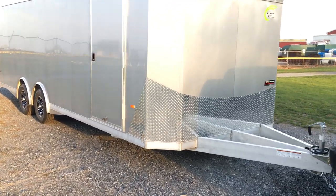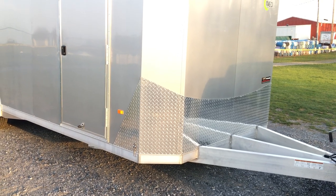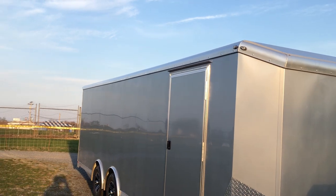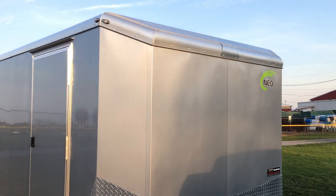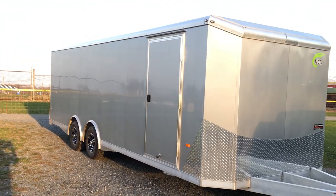If you look at the design at the front, it's pretty slick the way they've got the stone guard set up. They've got the mitered corners. Notice they do the one-piece round top cove. They've got the slant design to them. Pretty neat setup. They do an O30 screwless exterior, screwless or bonded.